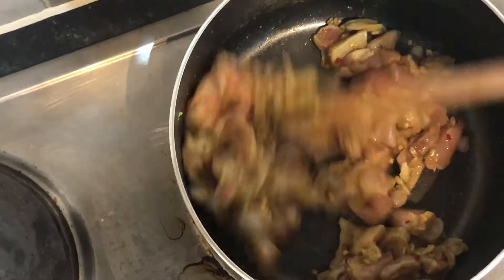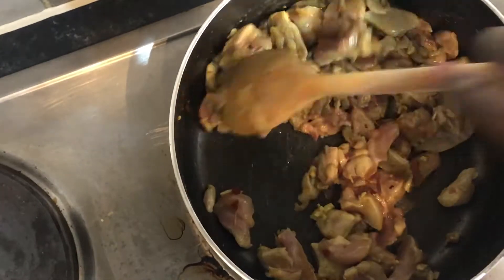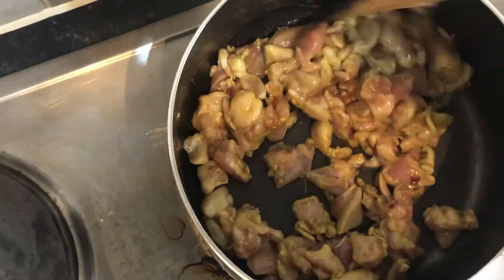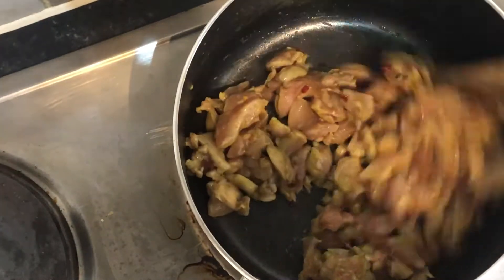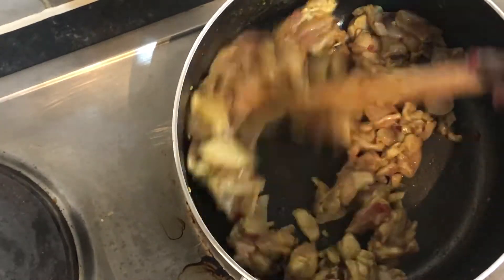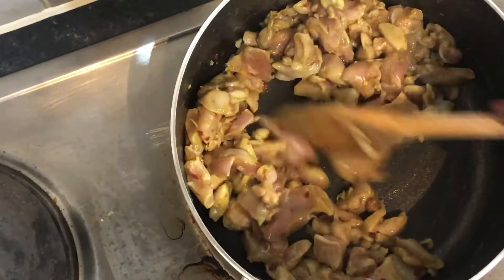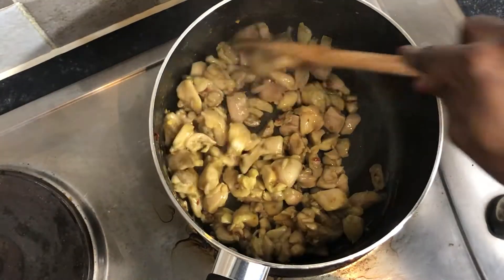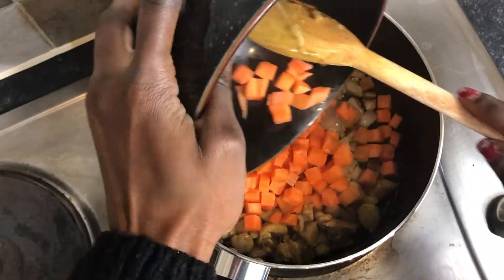I know I'm using just mixed peppers and carrots, but you can also add mushrooms or anything you like in a stir-fry. There are a range of vegetables you can add, but I'm just keeping this as simple as possible. The chicken is cooked now, so the next bit I'm going to add is my carrots.